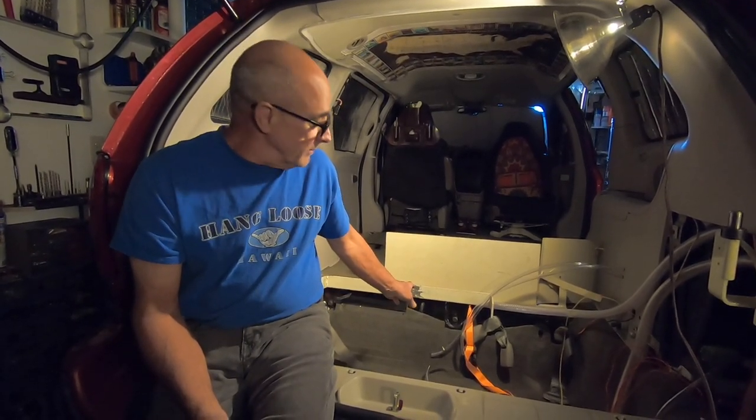Hi, I'm Vince and welcome to our channel. Today's video we're going to start the disassembly of the minivan.